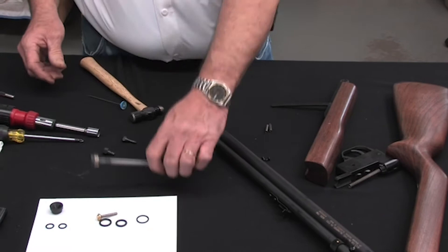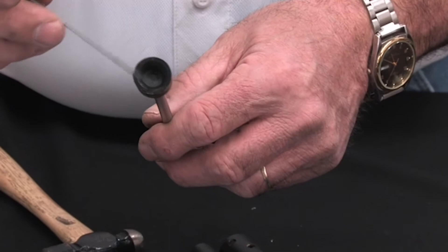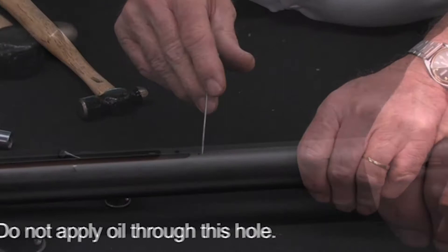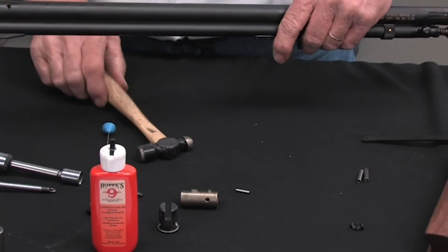Over time you can get dirt, grime, or oil buildup in this plunger and it will not give you a good seal. One thing I want to point out: there is a little hole in the bottom — that's an air release hole, it's not for oil. I recommend any time you tear one apart and put it back together, use Hoppy's Number 9, which is a light gun oil. Basically all I use that for is to get the rubber seals started — just one drop on each one.